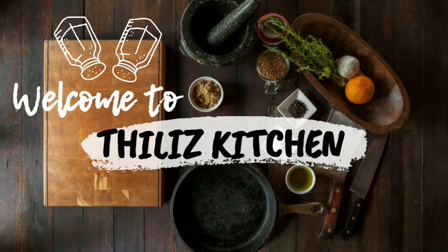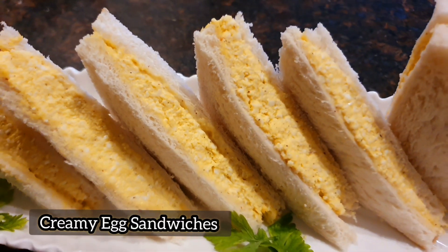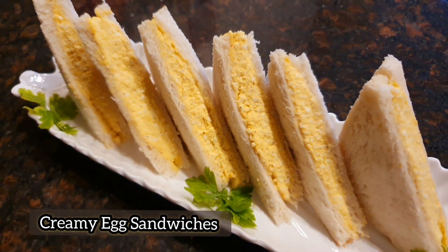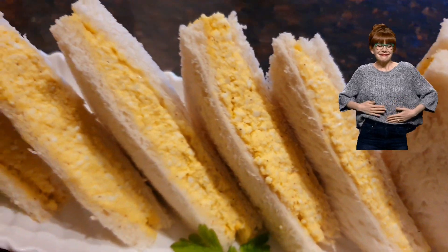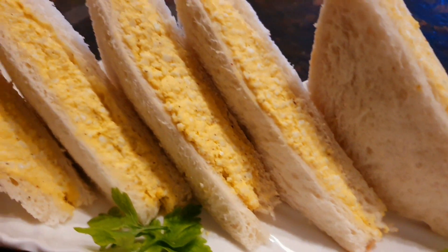You can use the same method. The method is to make a simple dish.